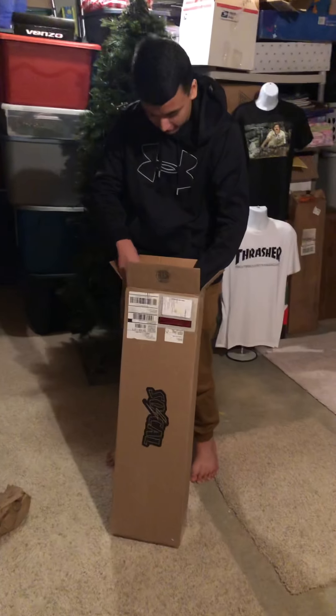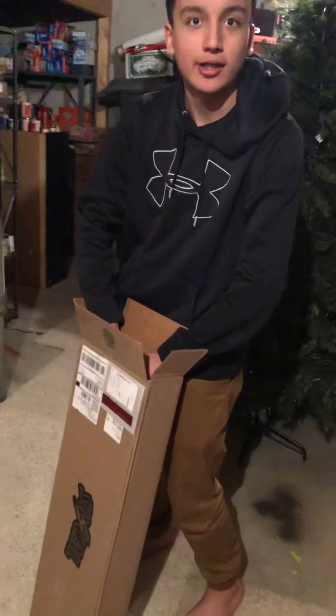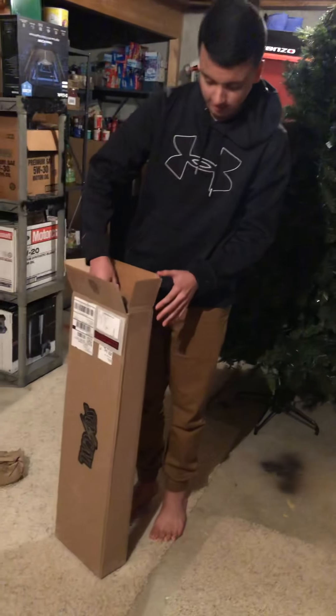Oh wait, I think they're stuck together. Alright, go ahead. They're both attached. Yeah, bring them in. Bring them up. You'll have to cut the...